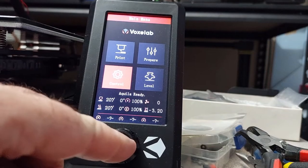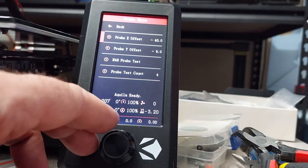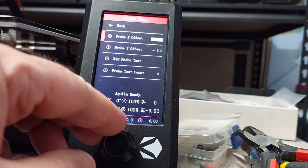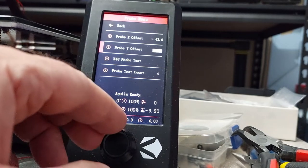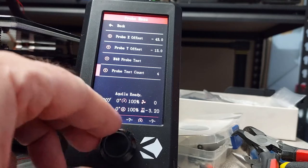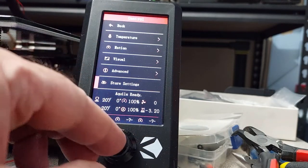Go to Control, then Advanced, then Probe. My X offset is minus 43 and my Y offset is 13. Then go back and we're just going to save everything. That's it — we're done.